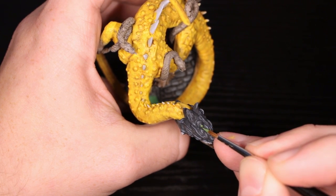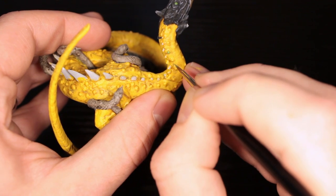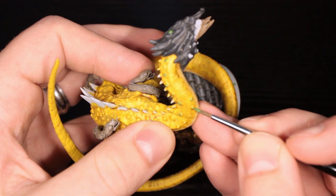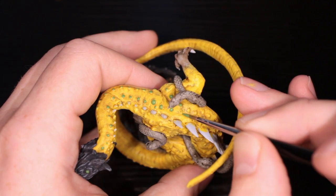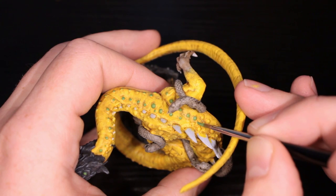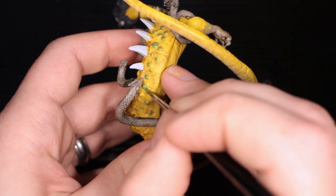Now we're on to the gems — this is where the dragon really starts to pop. I have Moldy Clothes color, which is kind of a base green. We're going to do one level of highlight. You're just going to hit every single bump you see on this miniature besides the sides of the head — there are some on the back snakes, some all over his body and legs, everywhere. Just be careful, but this really breaks up the miniature, adds another color, and the greens are really complementary to everything else we've been doing.